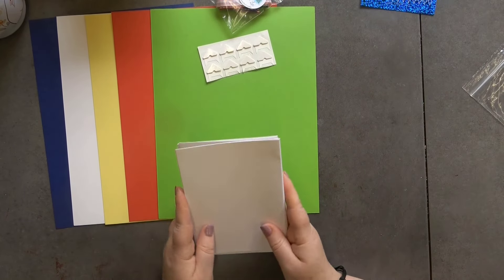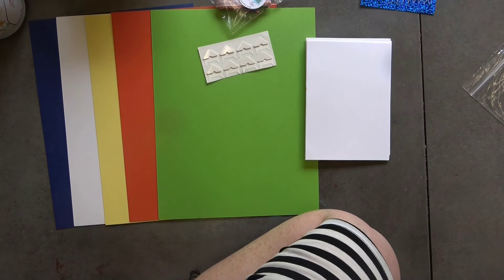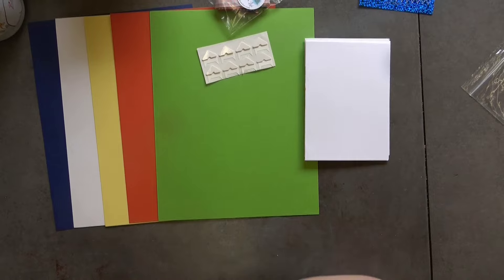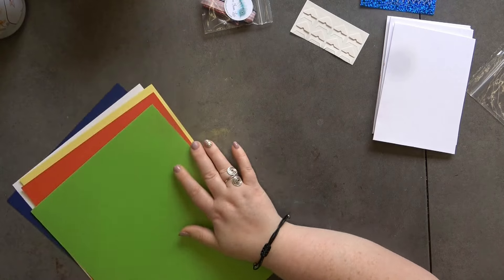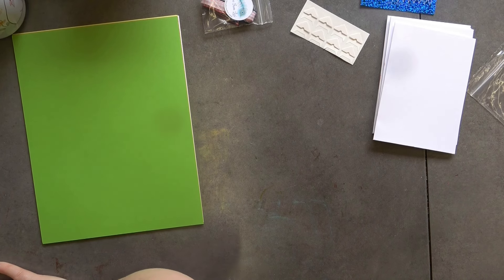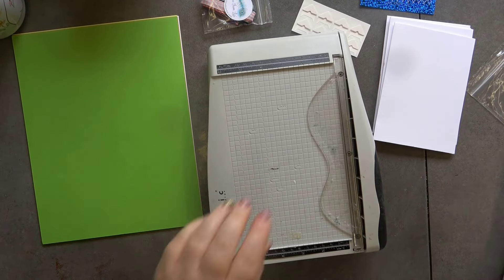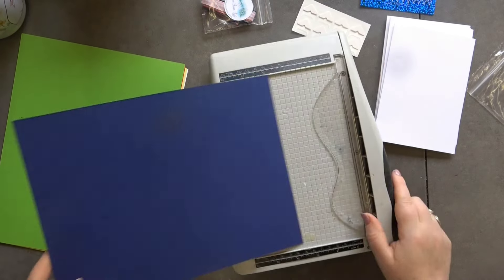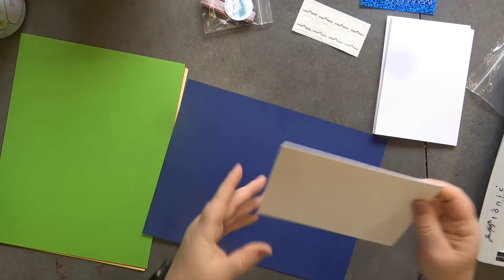The card bases are, if I remember rightly, six and a quarter by four and a half — that's the size I'm using. I just found them in my stash so I thought they're perfect. Let's just get started. Grab my trimmer, we are going to need it, and I'm going to start off with some plain card stock. I'm going to go with this blue and cut a panel — actually I'm going to stick our card base on now.